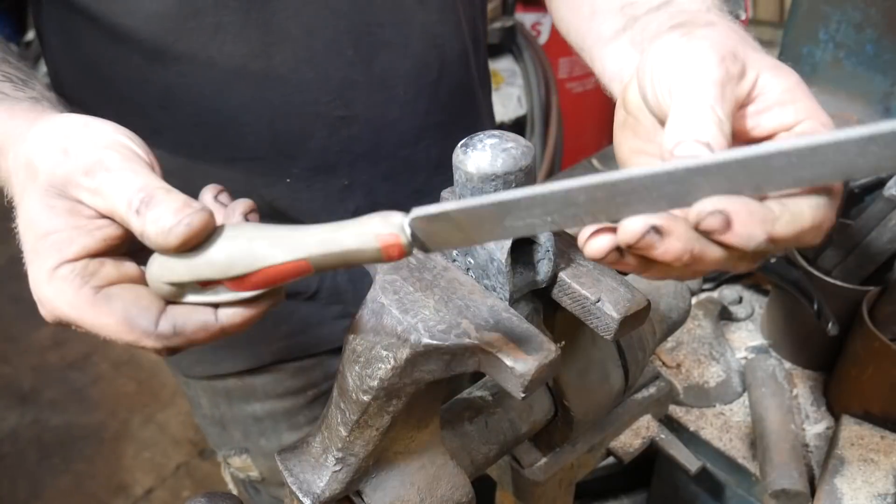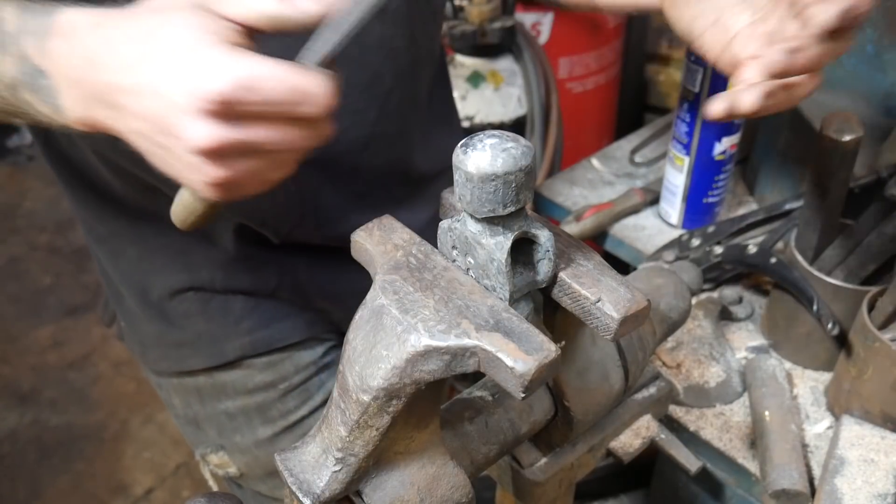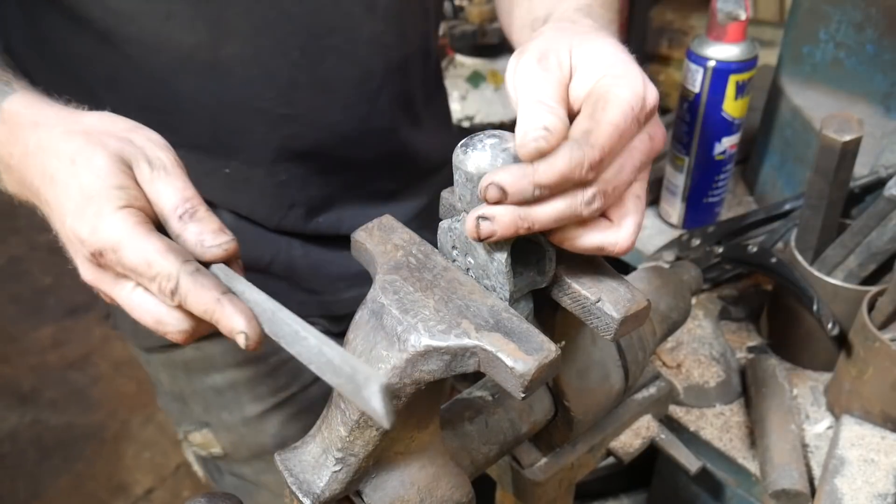How do we check it? Well it's very simple — we take something like a file and run it over the surface of the heat-treated metal. Don't do this after you've tempered it, do it before you've tempered it, because that's going to give you a dodgy result.